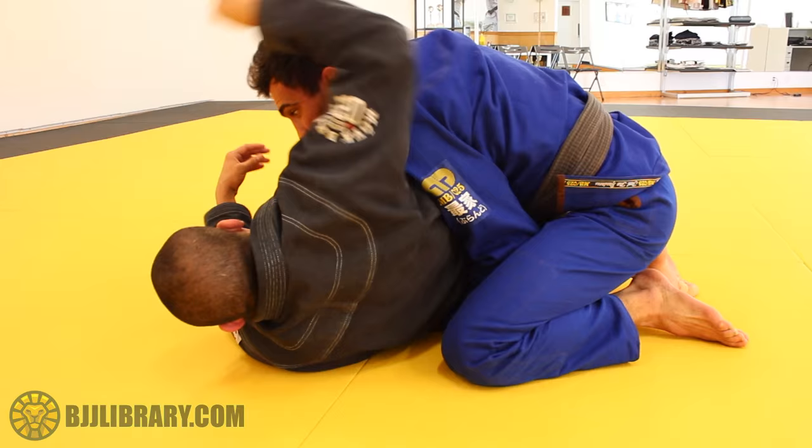Once you're on the side control, I always release. So full speed — let's go full speed.